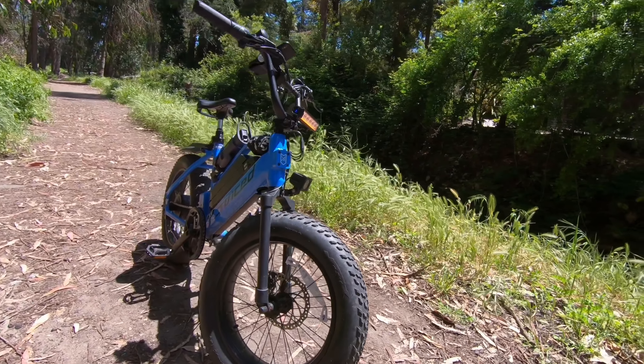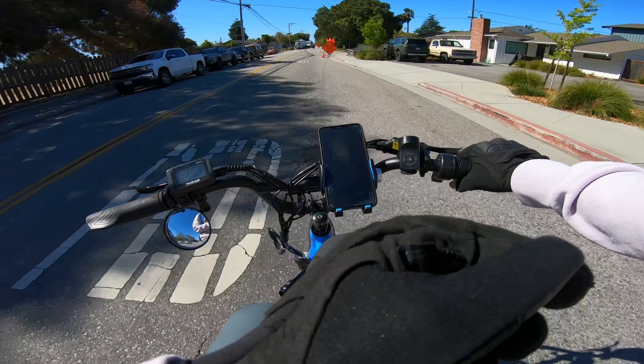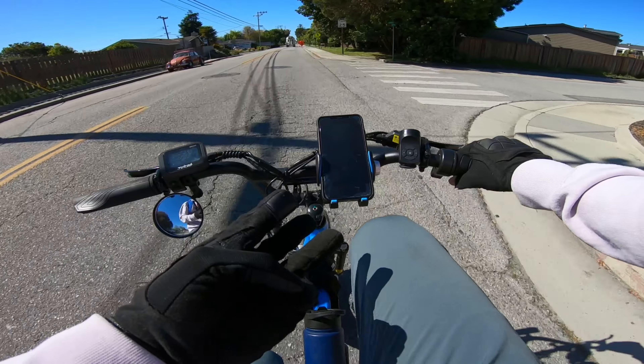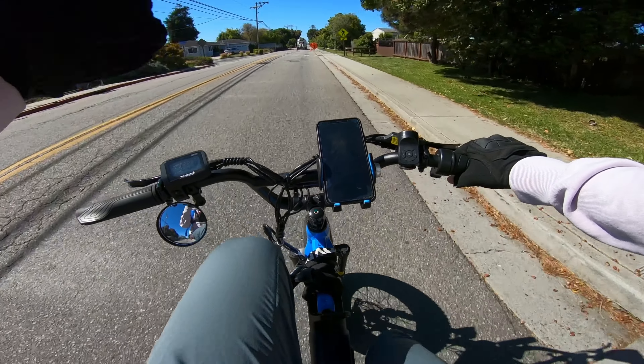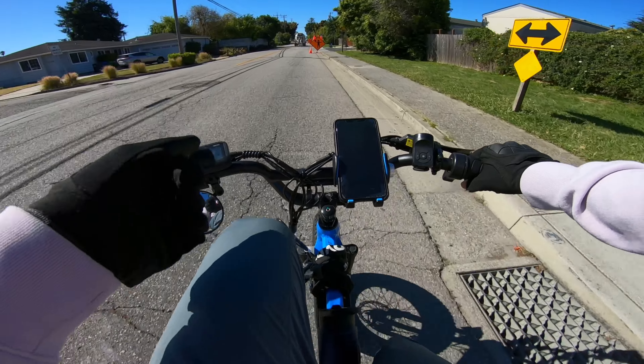If you're new to this channel, this e-bike has been my absolute workhorse. It has gotten me through everything I have thrown at it — from sand, to trail, to mud, uphill, downhill, night rides. Whatever you throw at this thing, it just powers on through.